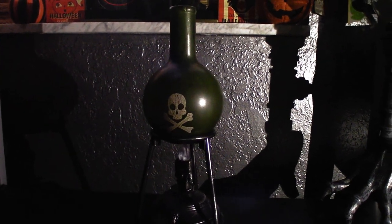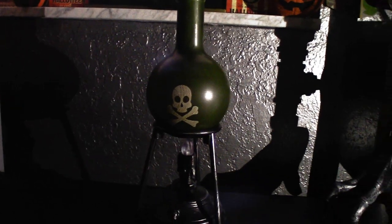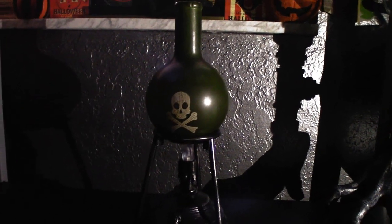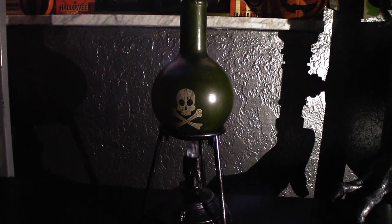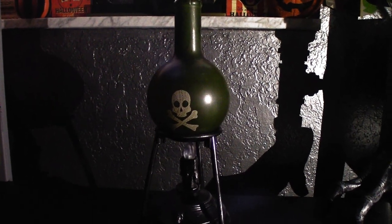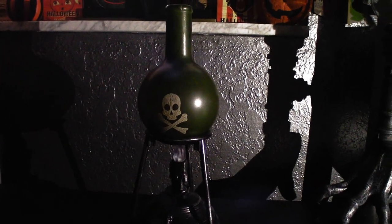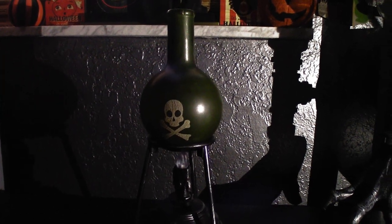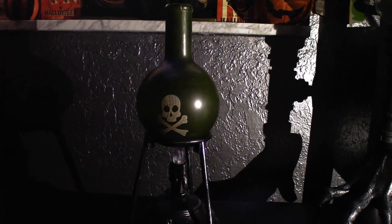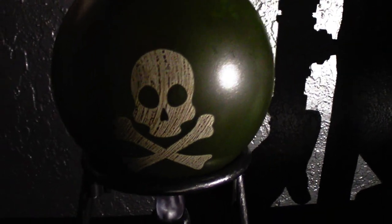This is returning to Lowe's for 2020 — it was sold last year but it's returning this year for Halloween 2020. It is being sold at Lowe's for $24.99, which I do think is on the pricey side for something this small. But I had to get it when I saw it because it fits my haunt theme very well — I'm doing a laboratory theme, so I thought it's going to work perfectly as a background prop.